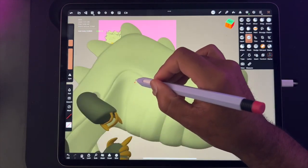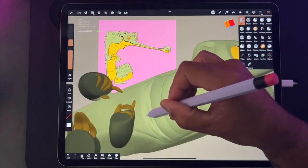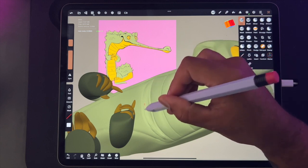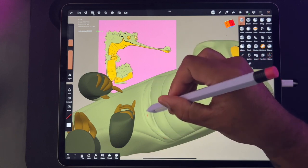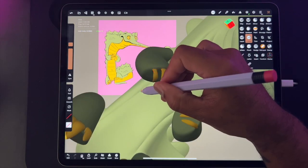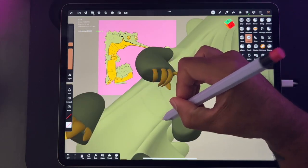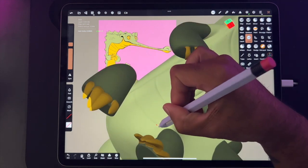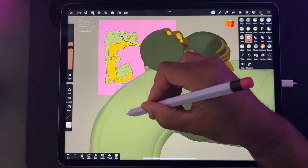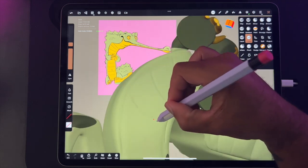Now I'm just giving him some details. The details are sort of there early on in the sculpt, and then I go in and use the crease tool at high intensity and very small, and just accentuate all the crevices — his little rolls around the arms and legs.